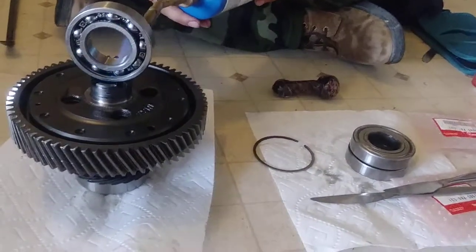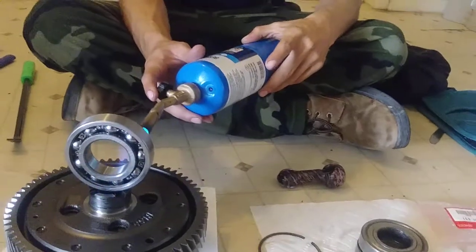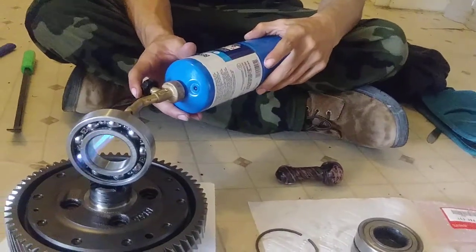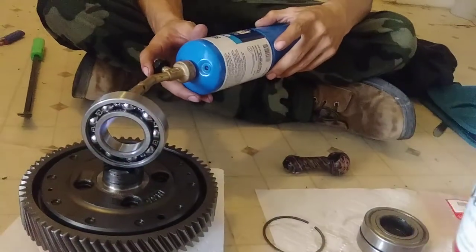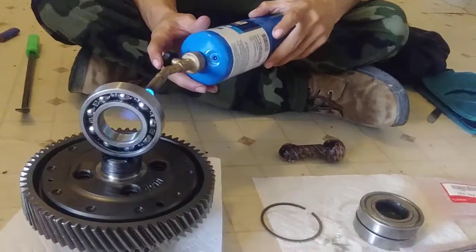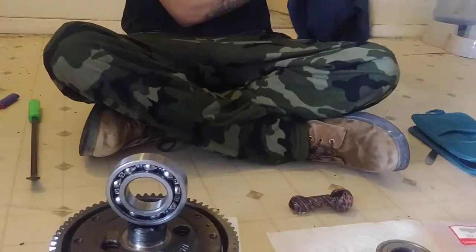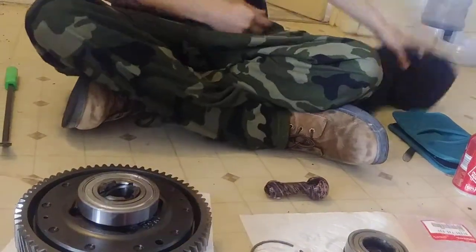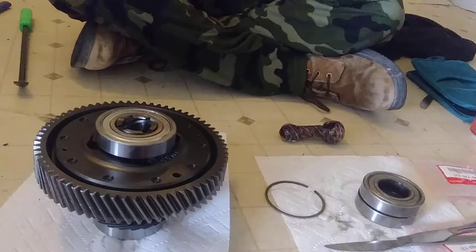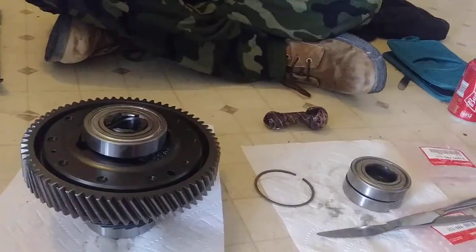You grab a shirt or something so you don't burn your hand, then it just slips right on there. You see that? Boom. Now you let it cool off for about 30 seconds.